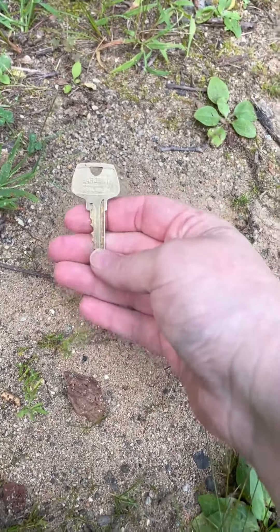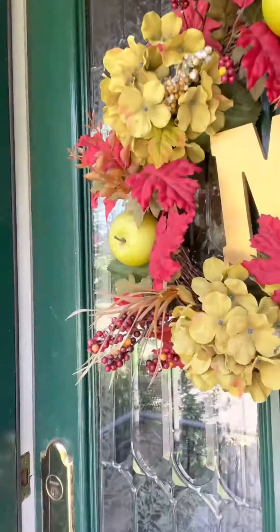I wonder what this goes to. What do these numbers mean? Coordinates? Combination to a safe? What could it mean? What is she up to this time?